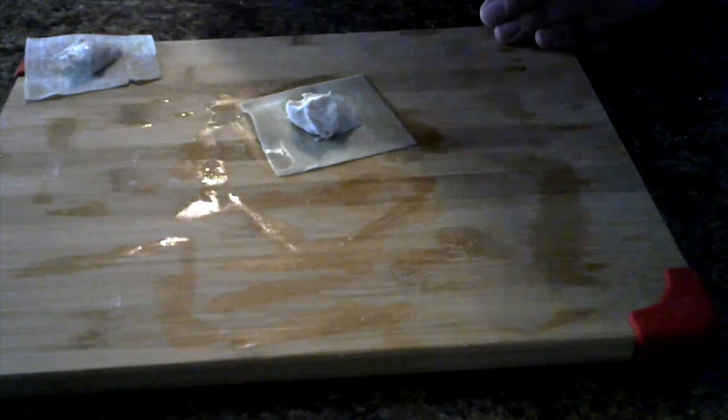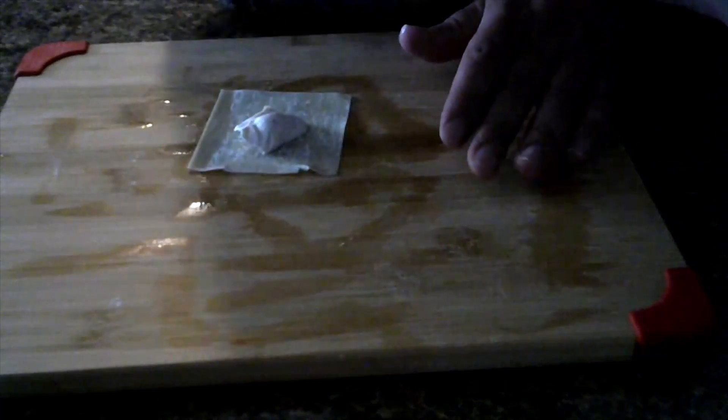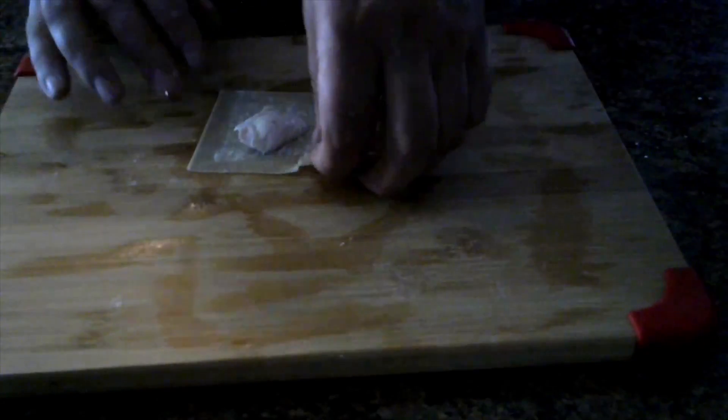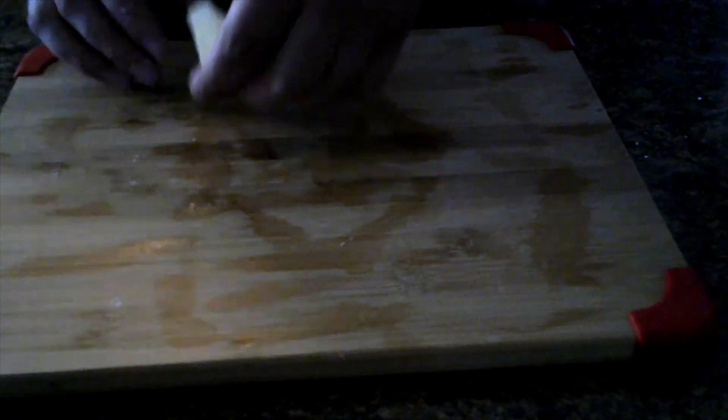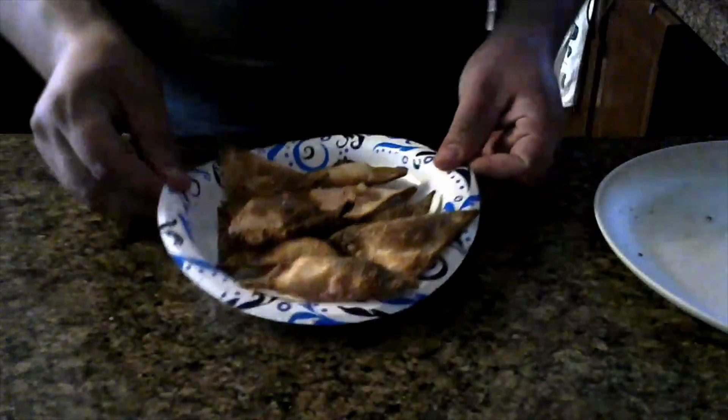I have a few more fleshed-out ideas already, like chicken parmesan and chicken alfredo with homemade noodles — it's gonna be a fun time. It's just a matter of having the time to actually create these videos. This was spur of the moment, but I'm going to find time to record and edit properly. Don't expect this style all the time — I'm trying not to rely on voiceovers, but I will if I have to.